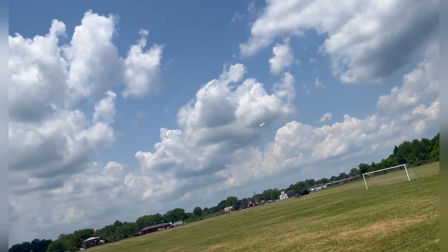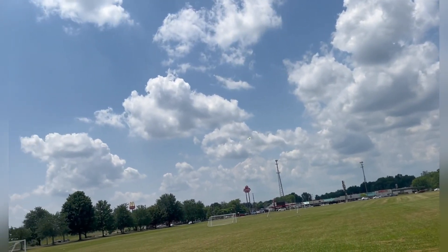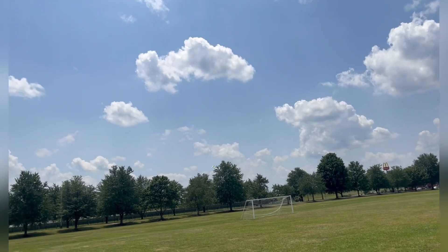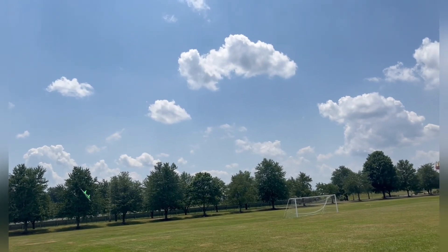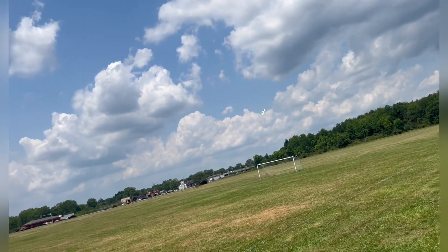They actually make one that's bigger — I think it's got like a 30-inch wingspan if you guys are interested in something bigger. I've also been told that you can actually tip these up on the ground and take off from the ground, although I prefer to hand launch it.